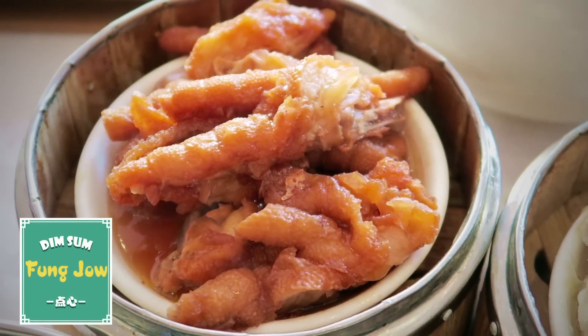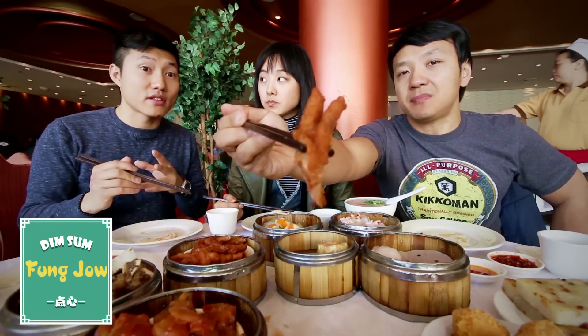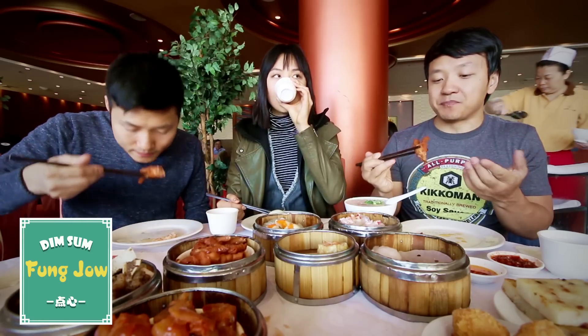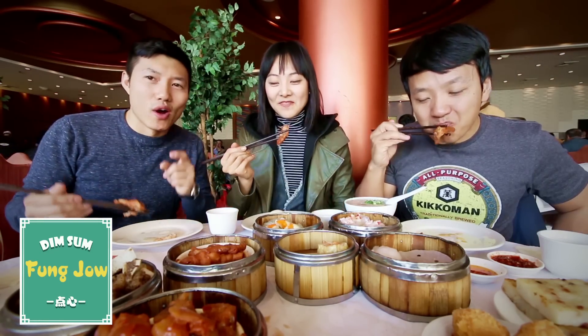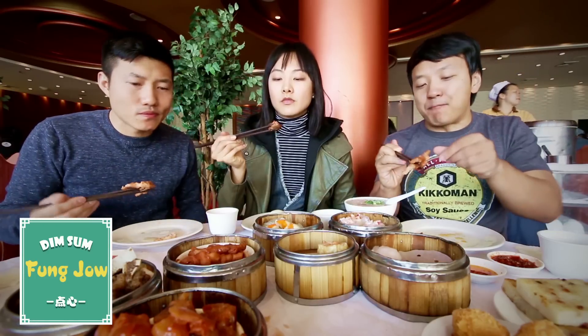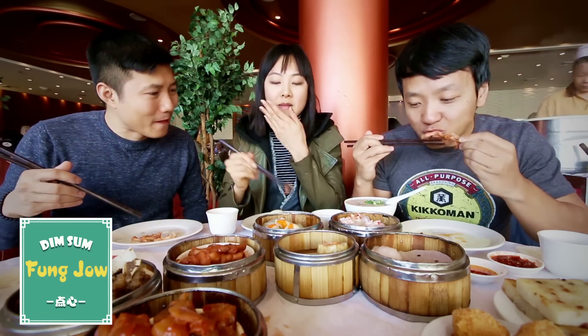Let's dip into the chicken feet. Every time I come to dim sum I order this, but I don't like it. Everyone that comes with me likes it, but I'm willing to try it. It's not my favorite — if anything, I like the pickled version better. I think this is the number one most controversial dim sum item for Westerners. It literally melts in your mouth.